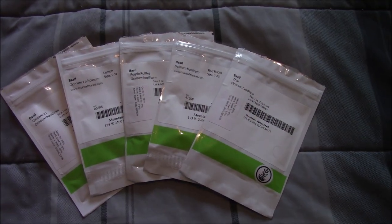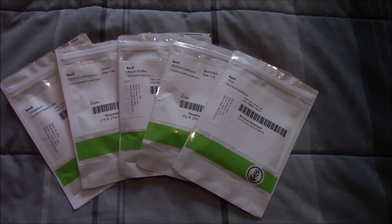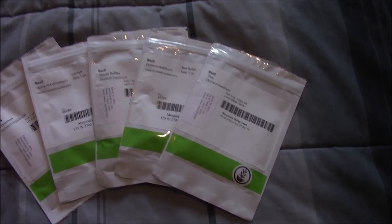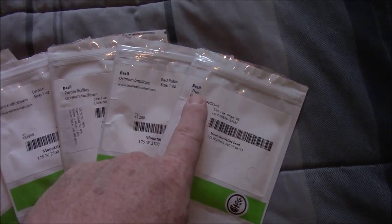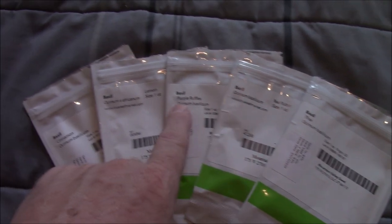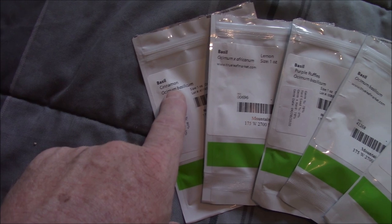Hey everybody, it's Brenton, Central Arkansas. We're going to do another grow. This time we're going to do a mix of five different types of basil, all from True Leaf. We've got Thai basil, we've got a variety called Red Rueben, Purple Ruffles, Lemon, and Cinnamon.